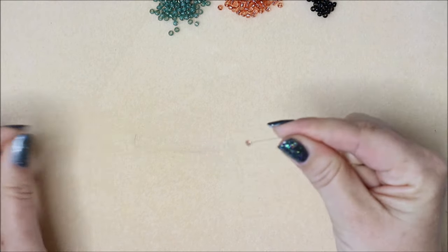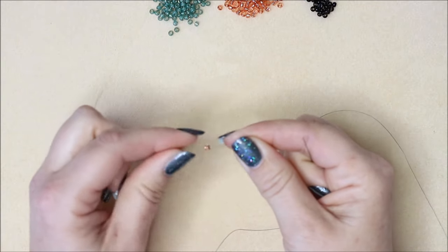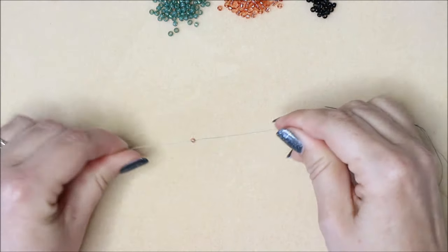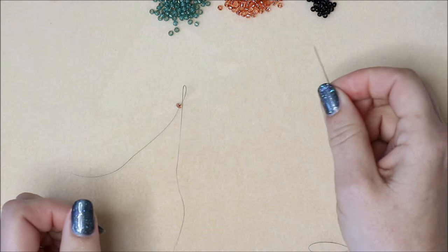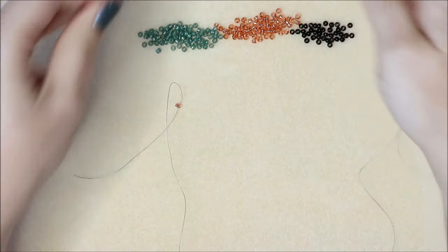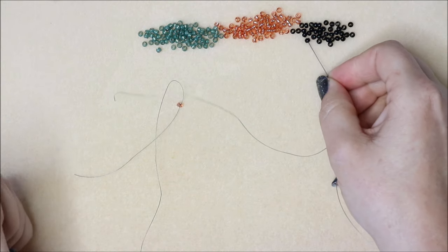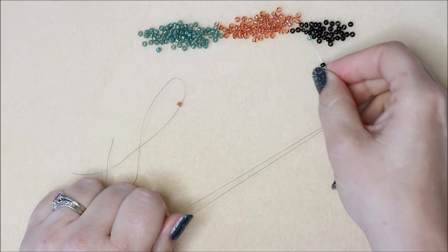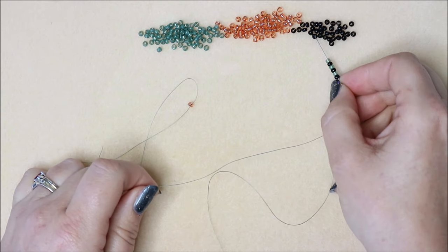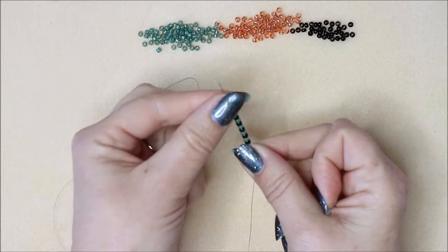I've put a stop bead on - that's where we add a bead to our thread and then come back through it, so it forms a little knot around the bead, but the bead will still slide. We definitely need the stop bead when we start peyote. Now I'm going to add a marker bead to start with - a black, a green, a black, a green, alternating - until we've got 10 beads total on the thread.